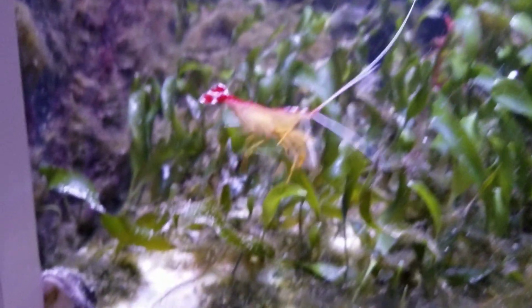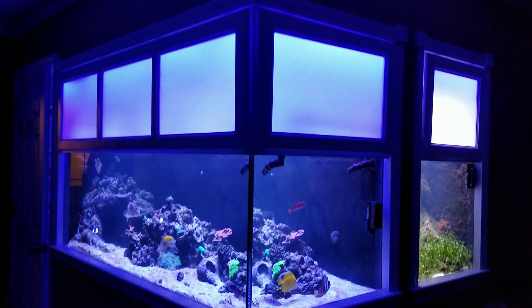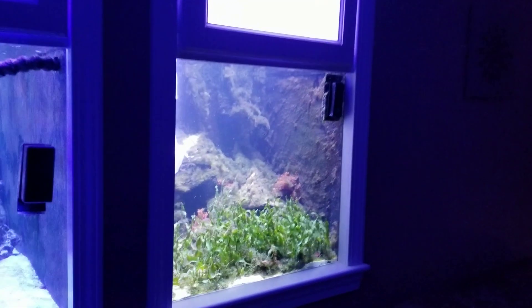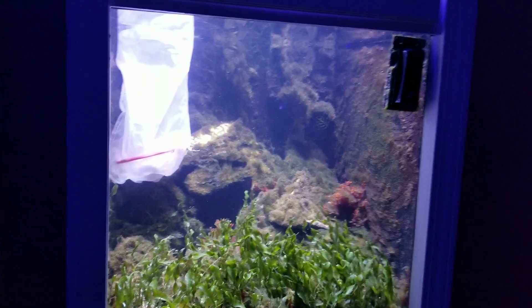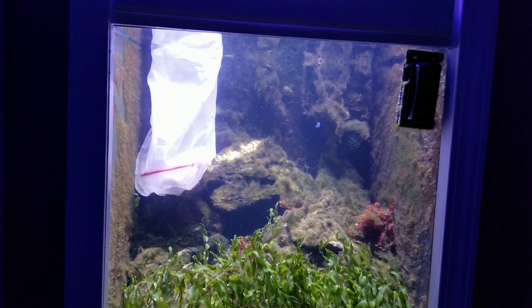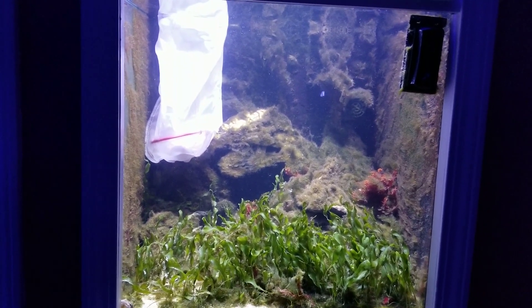Today I was hanging up the blue LEDs to backlight these cabinet doors and I noticed a cloud of white coming from my cleaner shrimp. Now I know this tank is a mess — I haven't actually cleaned it in about two weeks, and with it being a macroalgae tank it's very difficult.